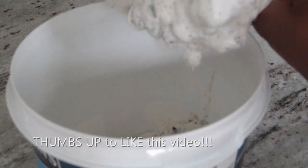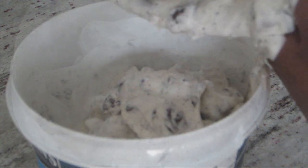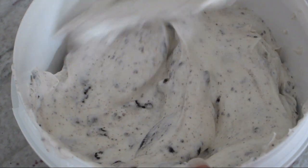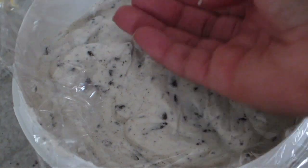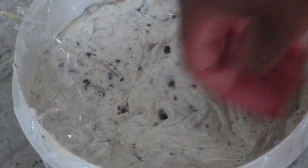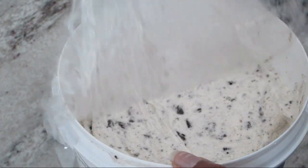I'm going to pour this mixture into a container and as I mentioned in my last video, I like to reuse my old plastic ice cream containers for my own homemade ice cream. Once it's in the container, I'm going to cover the mixture with a piece of plastic wrap, ensuring that it touches the surface, before placing the lid on top. And this is going to go into the freezer for at least 6-8 hours, preferably overnight.